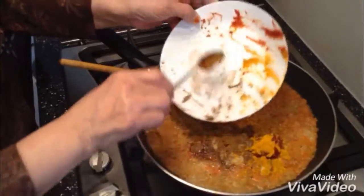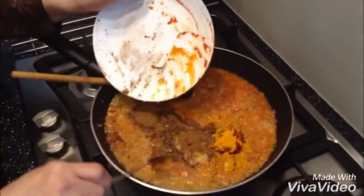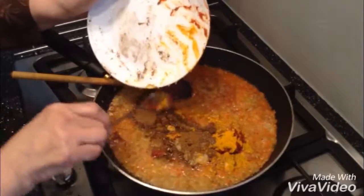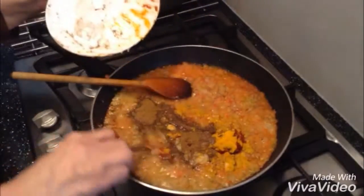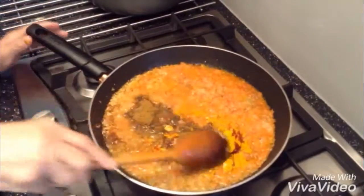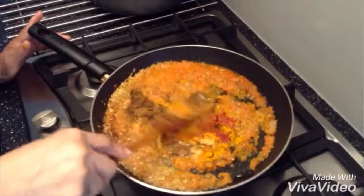I've made all the dishes very easy, so it's not complicated — it's easy to follow. But if you don't understand anything, you can always Google me and email me and I'll tell you. And if you want me to make you a dish that you like, email me and I'll make it for you.